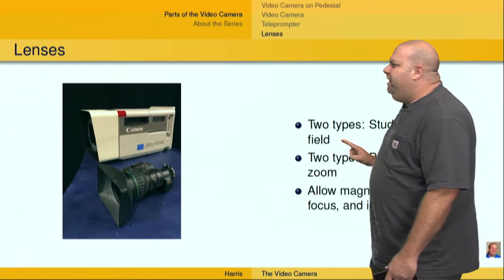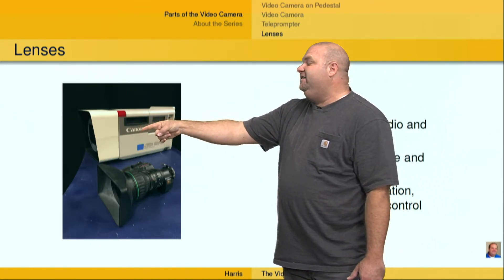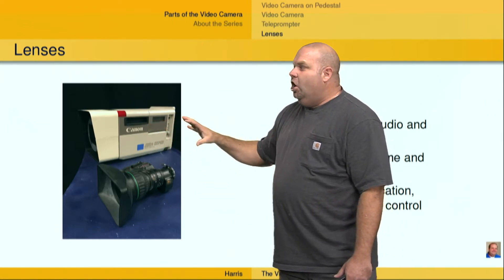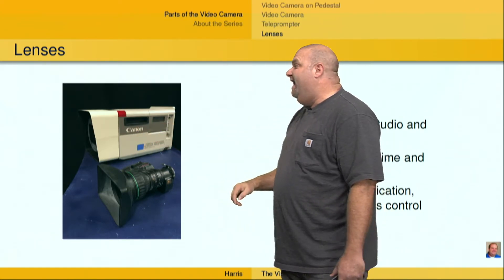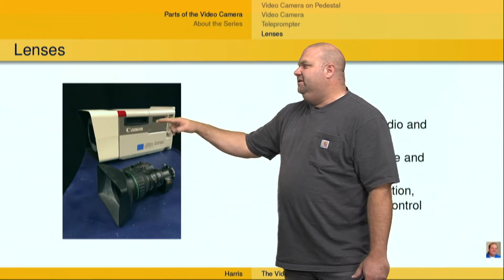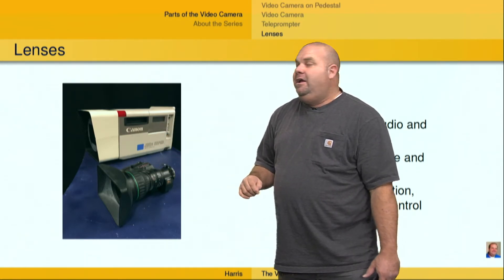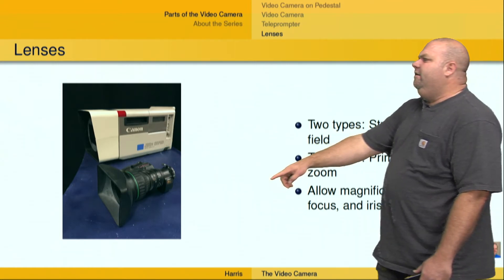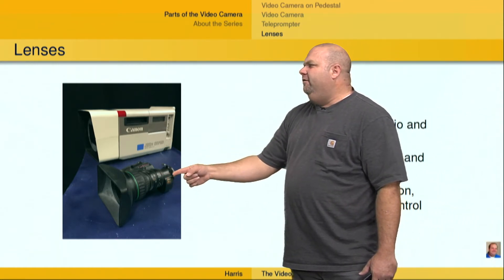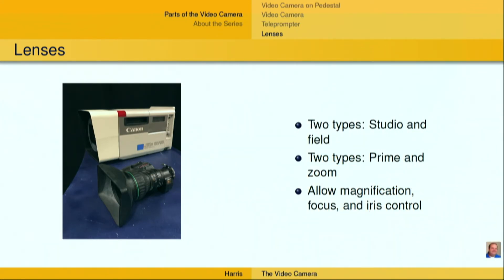So we've also got studio and field lenses — this one's more common in the field, although you will see ones like this in the field especially at sports events where you need a longer throw or longer magnification; you'll have a 70x or even larger. We also have zoom lenses and prime lenses. Both of these are zoom lenses. Prime lenses are not as common in television production, but they do have their place, especially if you're shooting post-produced sitcoms or dramas. These lenses allow for magnification, focus, and iris control or aperture. We do have another video on lenses — I invite you to look at that.